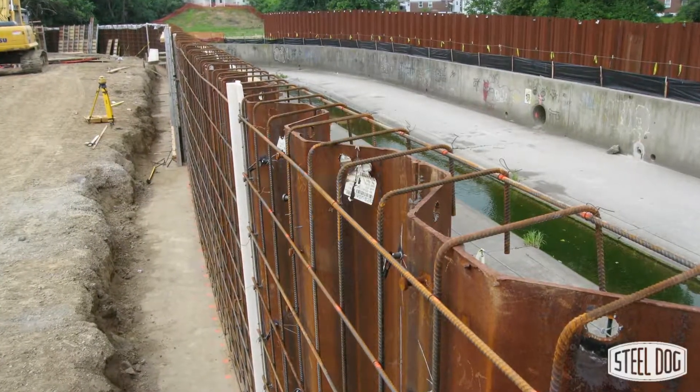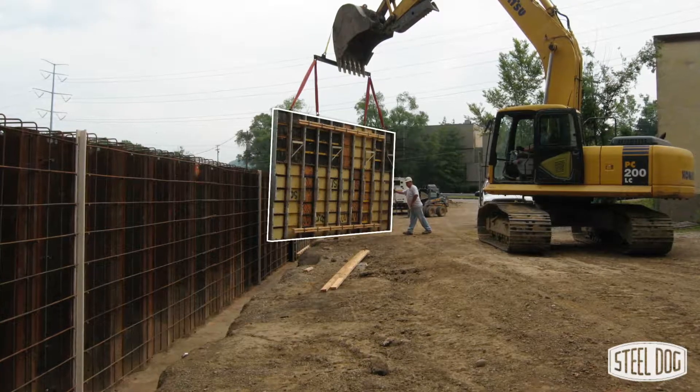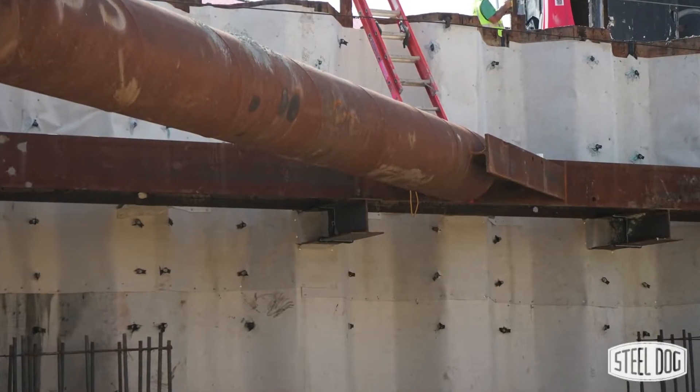The SteelDog coil stud is a weldable connector used to attach any formwork to steel structures such as sheet piling and H-Piles.